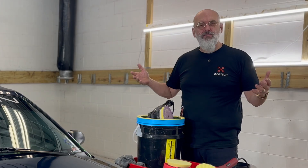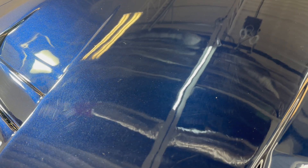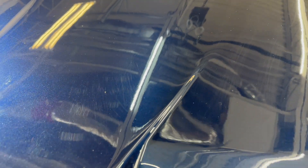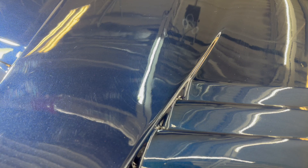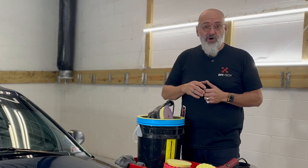Today we're going to go over the basics of polishing. Every vehicle can probably stand to be polished just a little bit. We don't want to over-polish a vehicle. Every time we're polishing, we're removing clear coat, and when we're removing clear coat we're shortening the life of that clear coat and the life of the vehicle. We want to be the least invasive possible when we're polishing.